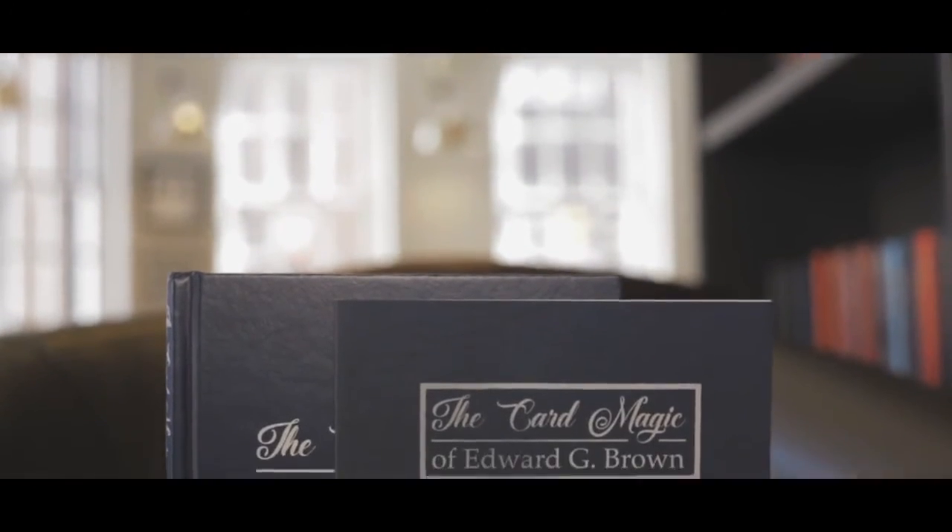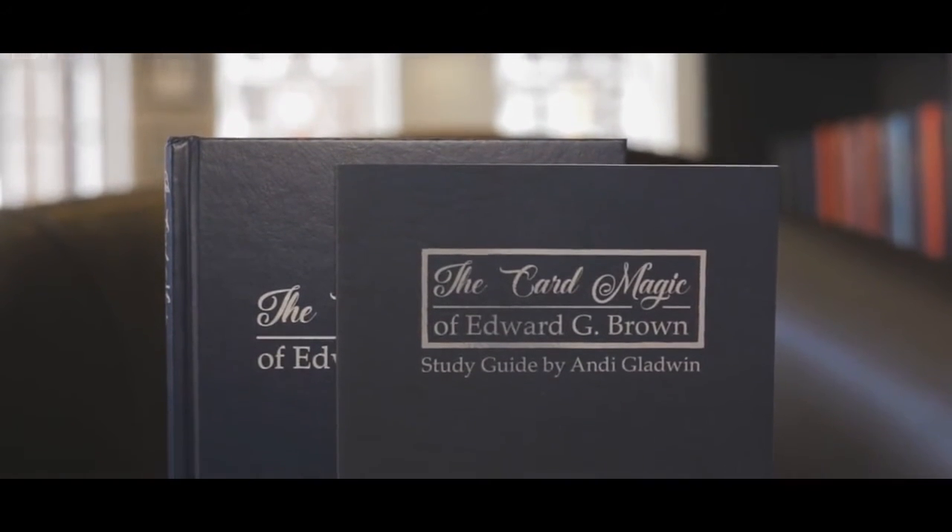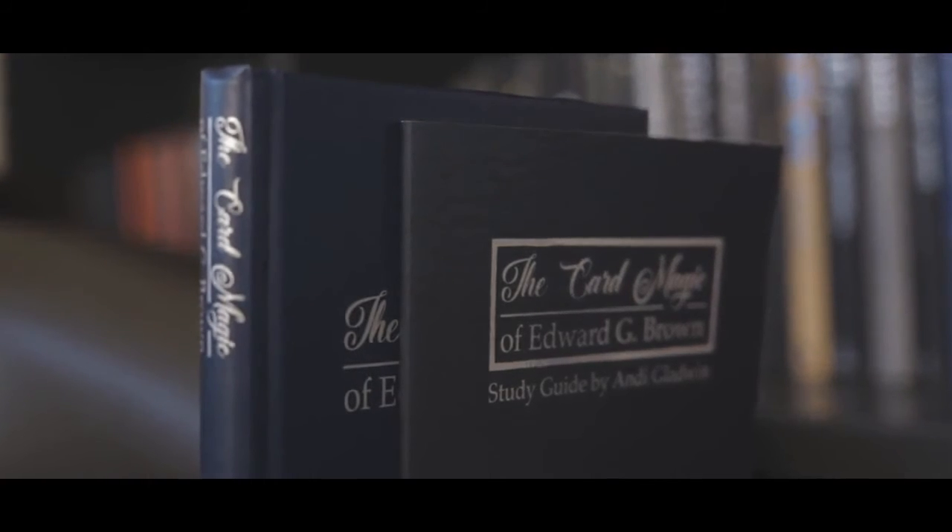I've never done this before but I've essentially opened up my notebooks. I talk about the tricks in the book and give you some interesting history about those tricks, including some things that have not been published before. And even better than that, I give an unpublished Diverna trick — and that is The Card Magic of Edward G. Brown finally available again to a new generation of magicians.